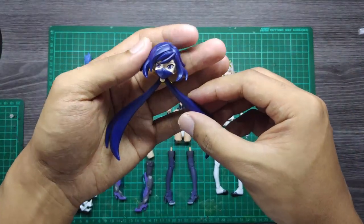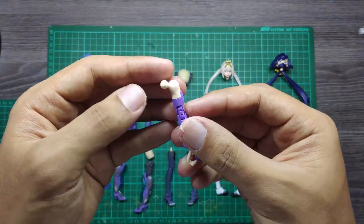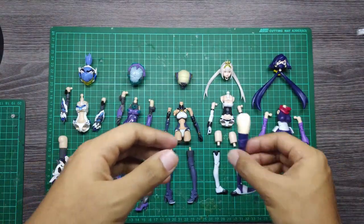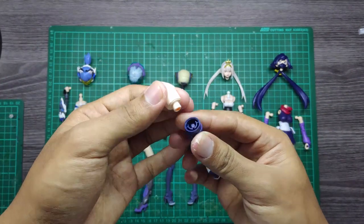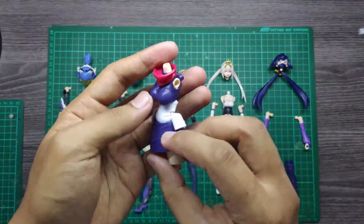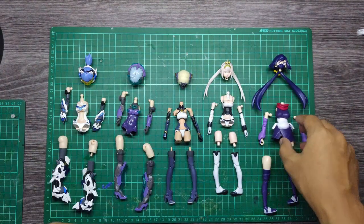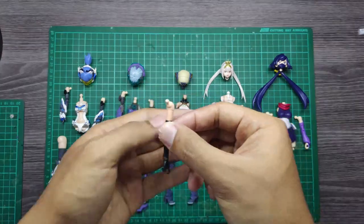Different story with the Bandai Ayame — they are using a completely different joint, totally different from the Kotobukiya kits, but they do use the same ball joint for the shoulder and the thighs. For the body part, they are standard except they are using the same ball joint size as the Megamedi device and also the Frame Arms Girl.